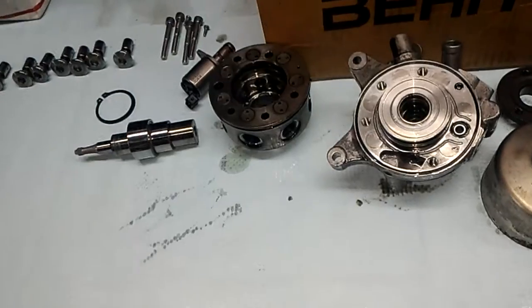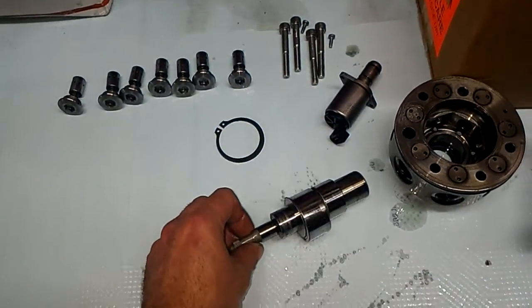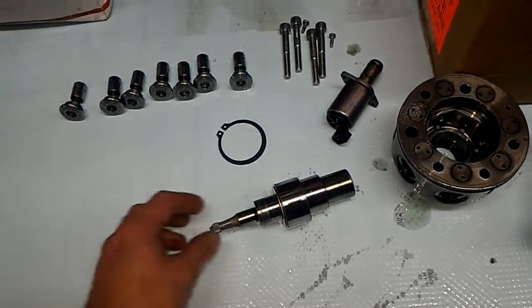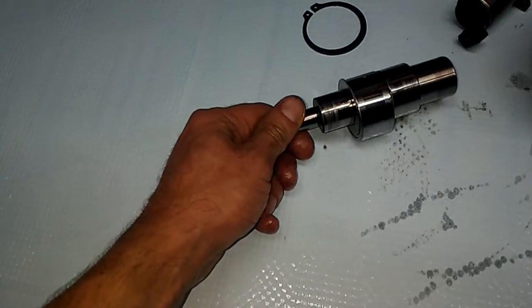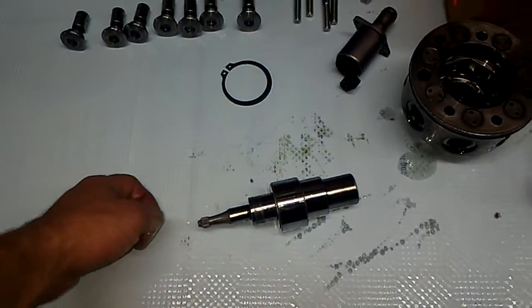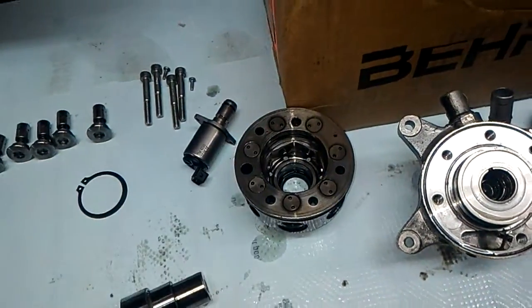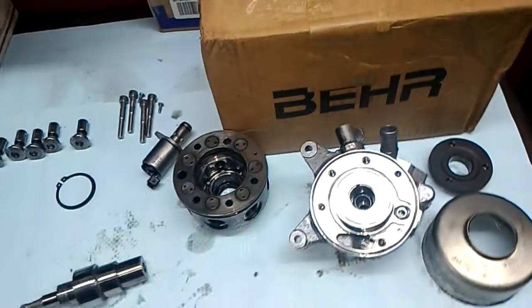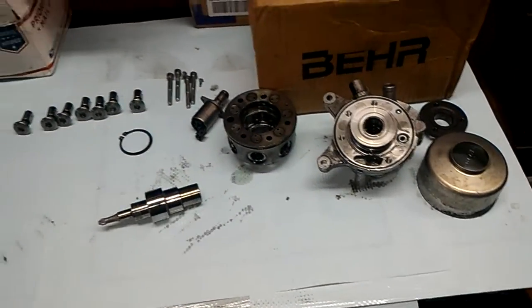The pump ran dry for about 2-3 hours, maybe even more. The customer drove without any ABC fluid in the system for 2 hours to get to my shop. He said the ABC warning came on, and it would come on until one day the front suspension sank down. It used to raise up, then it stopped raising up, and then it went down completely. After about 4 months of the car just sitting there, the rear sacked down as well — so that was the end of it. He drove on bump stops for 2 hours to my shop.